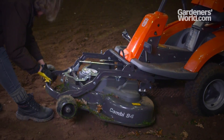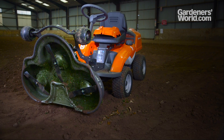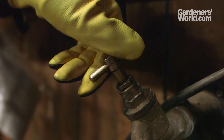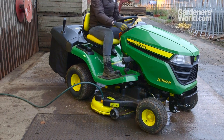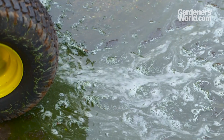After use, cleaning is an important part of the maintenance regime for any mower or tractor. Some models allow you to lift up the cutting deck, exposing the cutting blades for easy cleaning. Others have a very useful hose attachment, so you plug the hose directly into the deck and water sluices around the blades and drains out beneath the machine. Be sure to run the engine for five to ten minutes afterwards so the mower dries thoroughly.